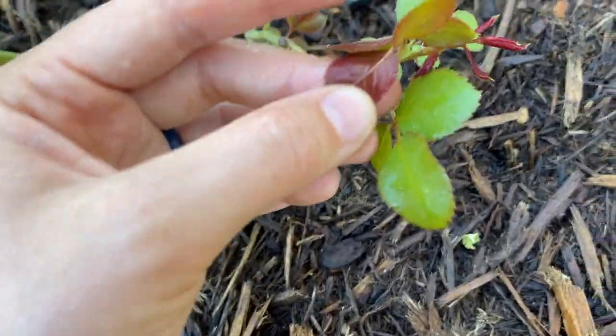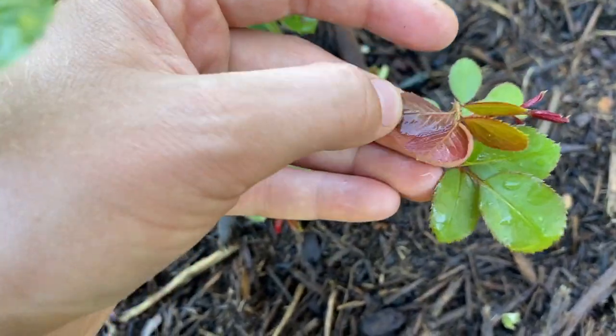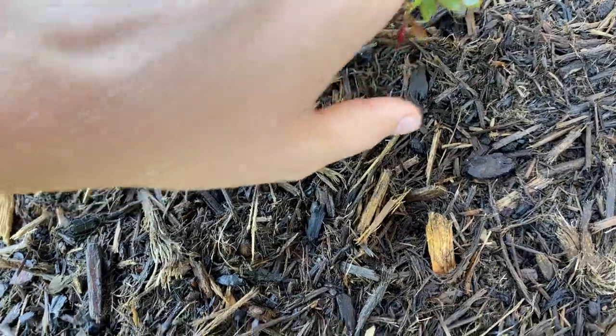Here's another one. I don't have the best eyesight in the world, but I think those are aphids. At least I think that's an aphid. Let's just squish them all — squish any ones I find.